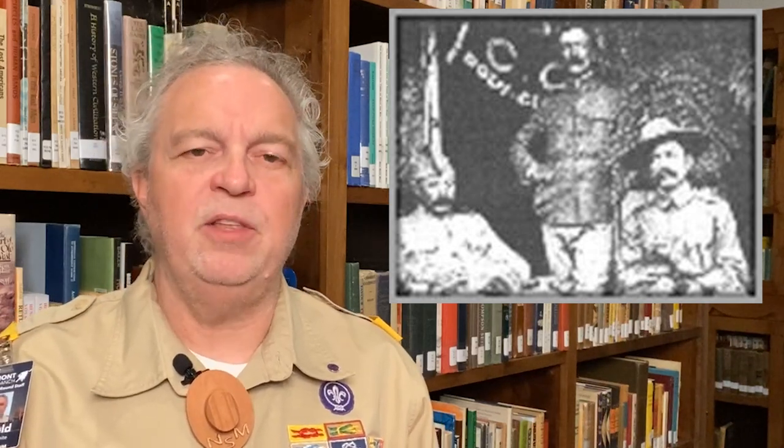An American scout named Frederick Russell Burnham served in the British Army as the chief of scouts in the 1890s. Baden-Powell met Burnham in Africa during the Second Matabele War, befriending him and learning the ways and methods of the indigenous peoples of the Americas, including woodcraft and scouting skills. BP admired the Stetson campaign hat and neckerchief that Burnham wore and began to wear them himself. He preferred the campaign hat so much that he ordered 10,000 of them for the British troops he commanded as part of the South African Constabulary.